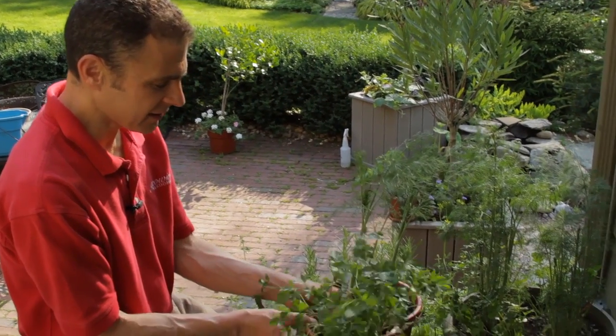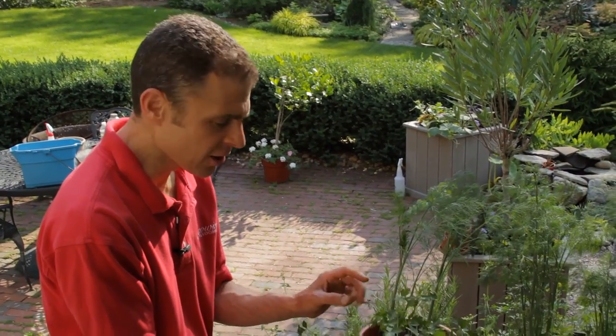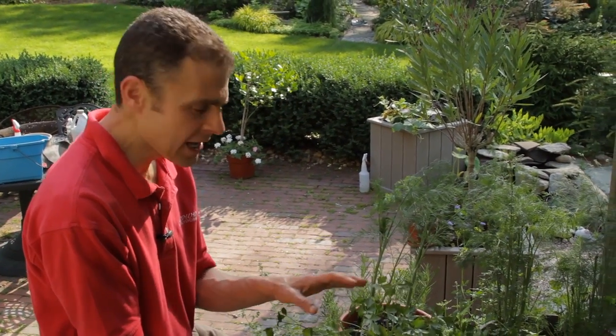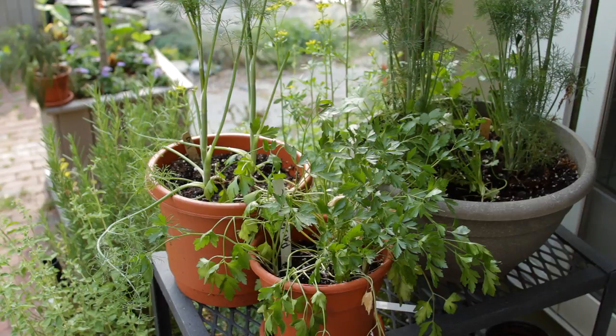One indicator to me of how happy this plant is: I planted this parsley on October 2nd last year. Here it is, early June — it has lasted all that time by this watering method: letting it dry out, then giving it some water, then letting it dry out again.